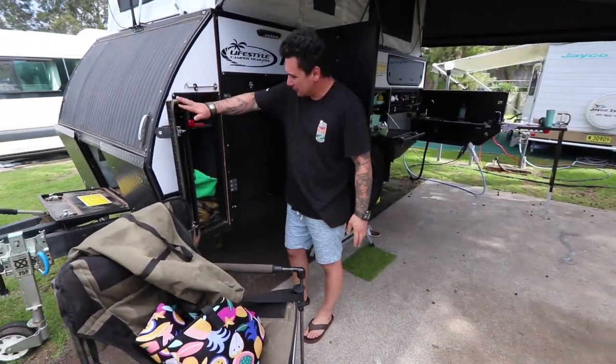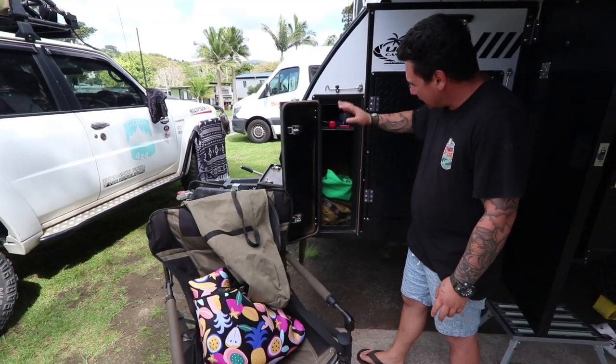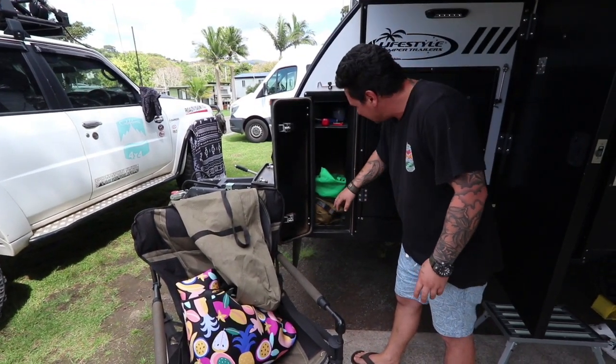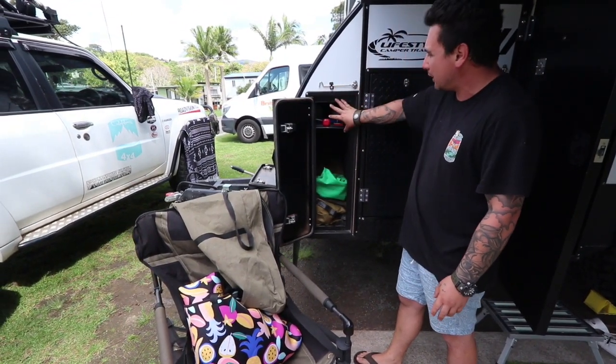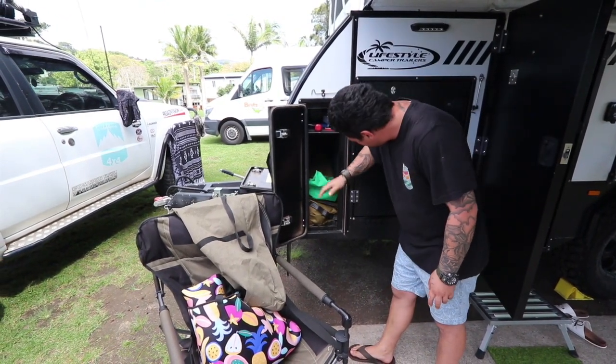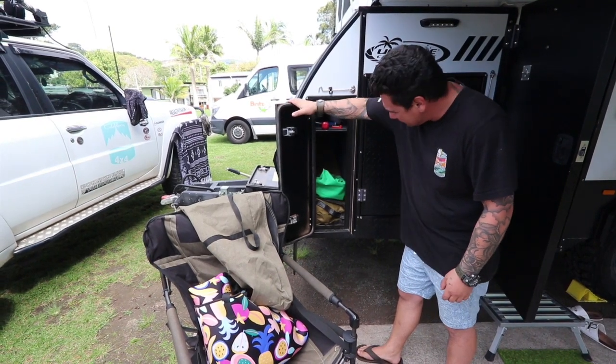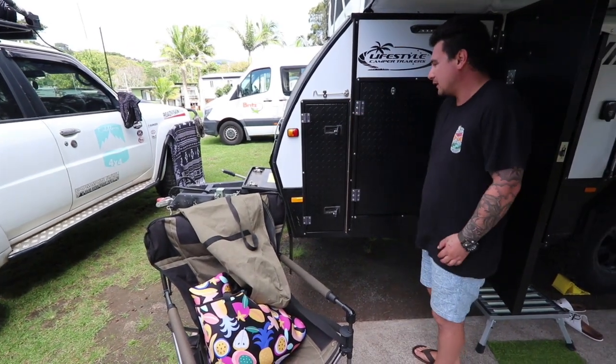That's great protective storage there. People put jerry cans and all kinds of stuff in there; we just keep our poles and miscellaneous stuff. For matting I've got some gas cans, the top one goes all the way through to the other side, the bottom one goes in about a meter, so that's handy little storage.